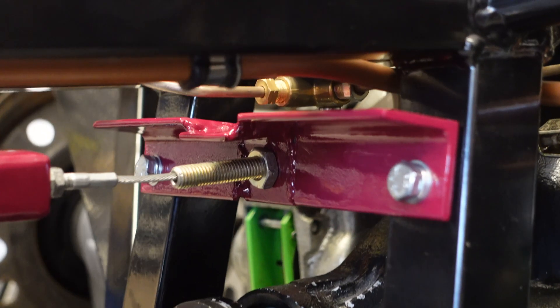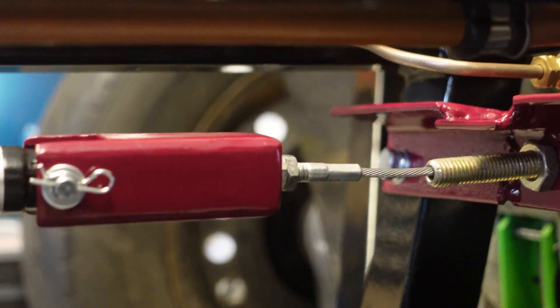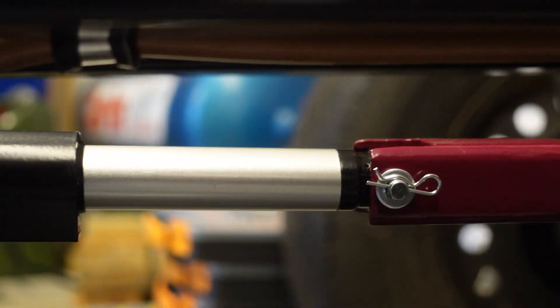Another angle iron bracket positioned on the chassis in front of the diff holds the handbrake cable. I made a suitable length clevis fork using thick-walled box section — this connects the actuator to the handbrake cable.